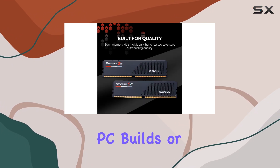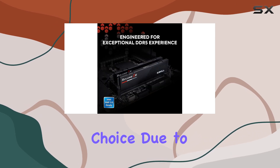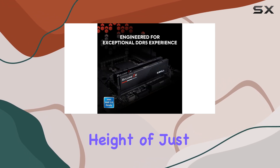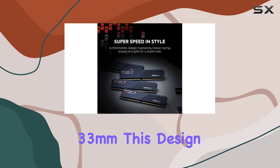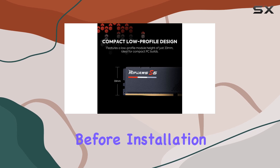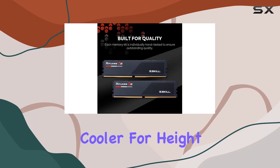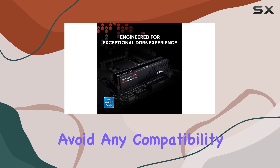For those with compact PC builds or large CPU coolers, the Ripjaws S5 is an ideal choice due to its low-profile height of just 33mm. This design ensures it fits comfortably in tight spaces without compromising on performance. Before installation, make sure to check the specifications of your CPU cooler for height clearance to avoid any compatibility issues.